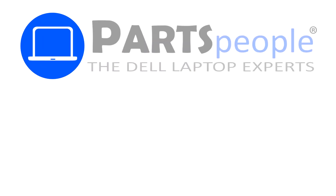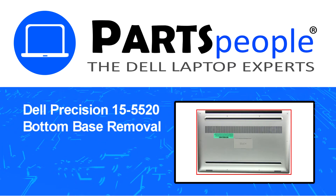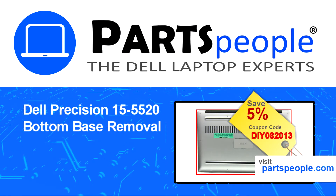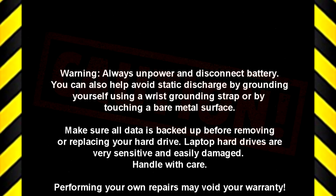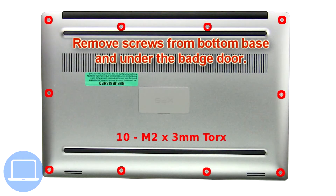Hey, what's up, this is Ricardo at Parts People, and in this video we'll outline the steps for completing a part replacement on your Dell PC. Visit our website and use this coupon for a 5% off discount. First, remove screws from the bottom base and underneath the badge door.